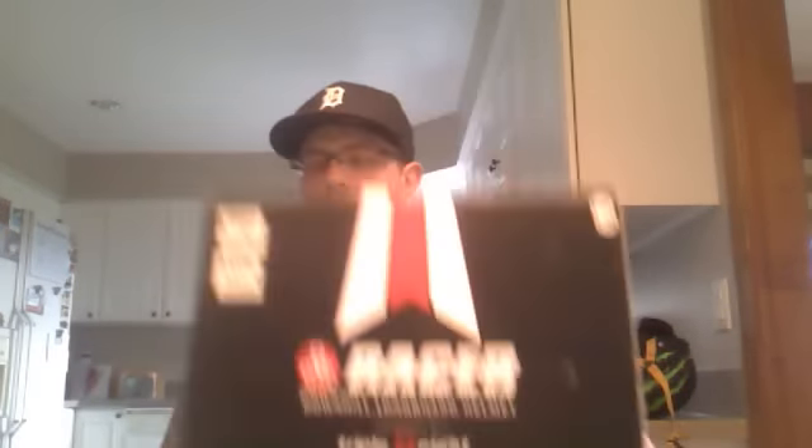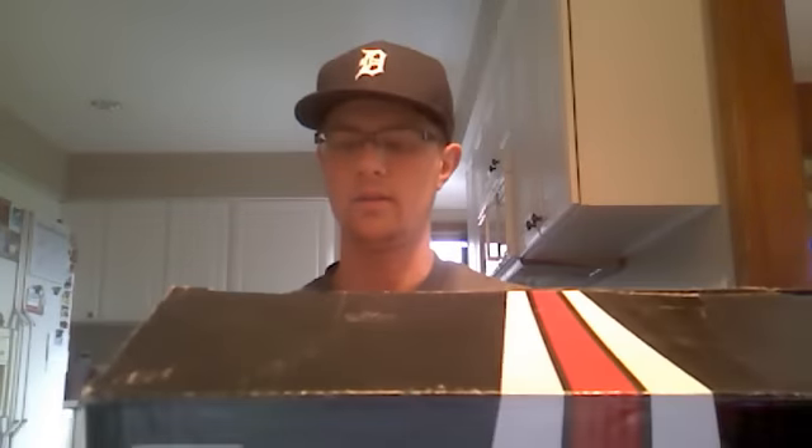First off, fresh out of the box, it comes in this little cardboard box. It has markings up there saying that it has the CPSC and ASTM markings for mountain biking racing and the standard bicycle safety regulations — it meets both of those standards.